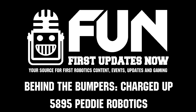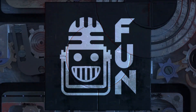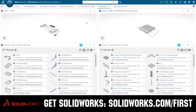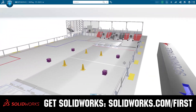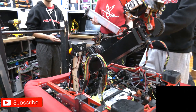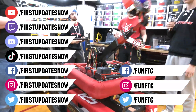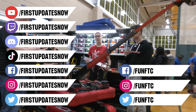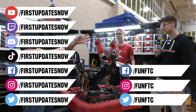This video on First Updates Now is made possible by viewers like you and also the following sponsors. If your team is using SolidWorks, make sure you log into the 3DEXPERIENCE platform to gain access to tutorials, collaborate with other users, and download the Charge Up field and kit of parts. Go to SolidWorks.com/first and click on log into 3DEXPERIENCE platform to gain access. Don't forget to like, subscribe, and ring the bell. Keep the conversation going at Twitch.tv/firstupdatesnow, join our Discord at discord.gg/firstupdatesnow, and find FUN FTC and First Updates Now on Facebook, Instagram, TikTok, and Twitter.